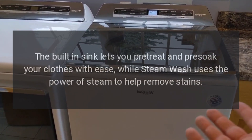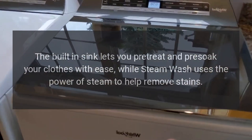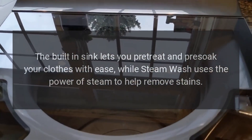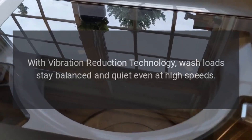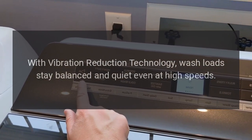The built-in sink lets you pre-treat and pre-soak your clothes with ease, while SteamWash uses the power of steam to help remove stains. With vibration reduction technology, wash loads stay balanced and quiet even at high speeds.